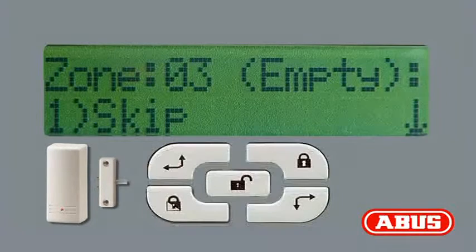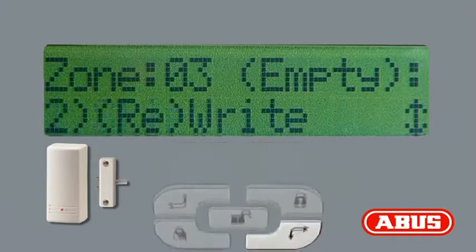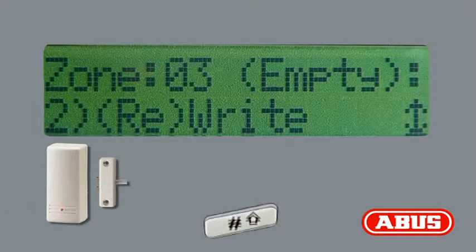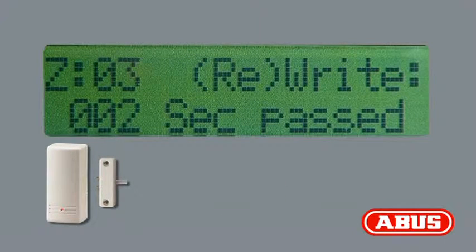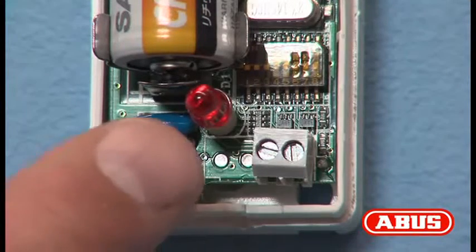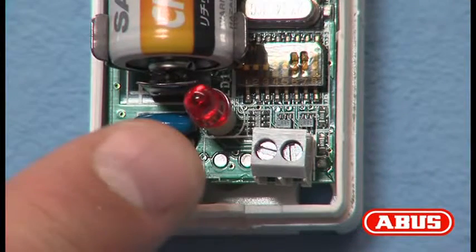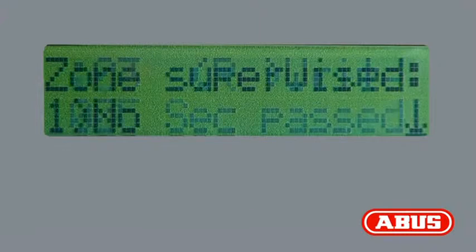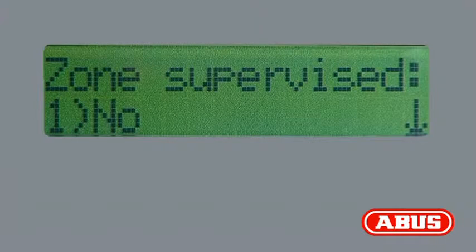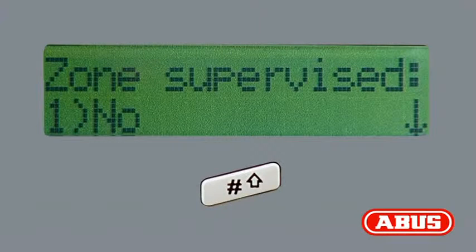Navigate using the right and up arrow buttons to menu option 2, Rewrite. Press the pound button. You now have 255 seconds to set up the detector. Ensure that the tamper switch on the transmitter is pressed and held for at least 3 seconds. This allows the alarm system to recognize the detector. Press the pound button.